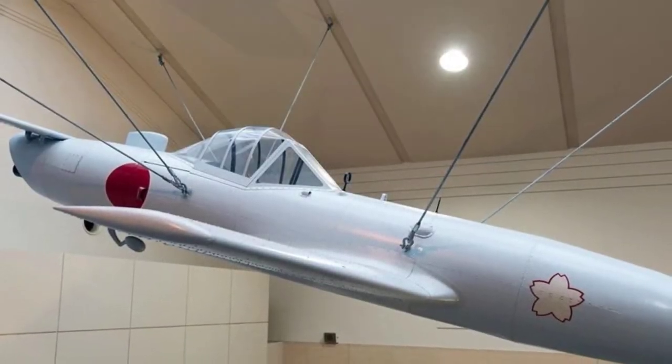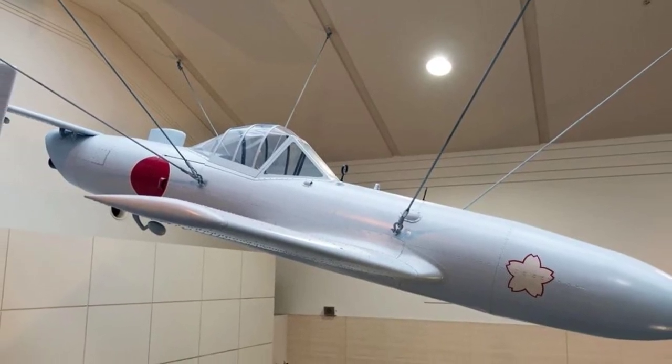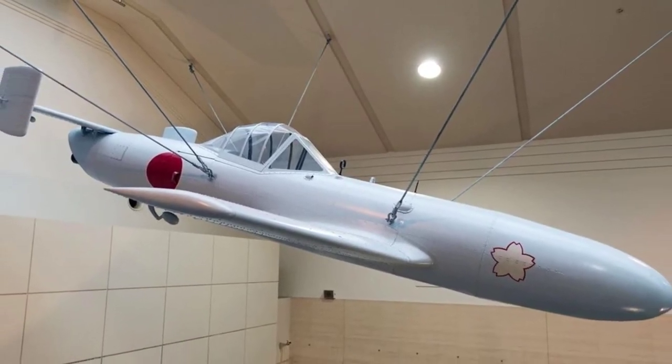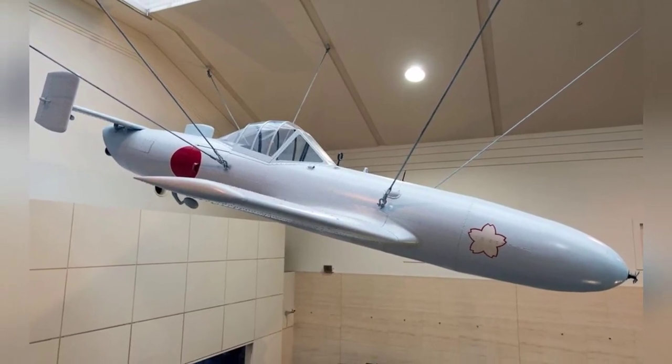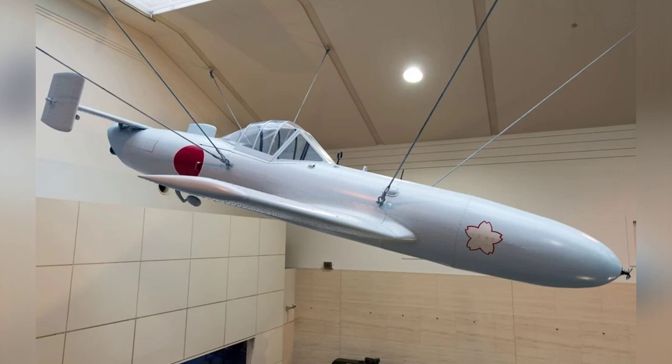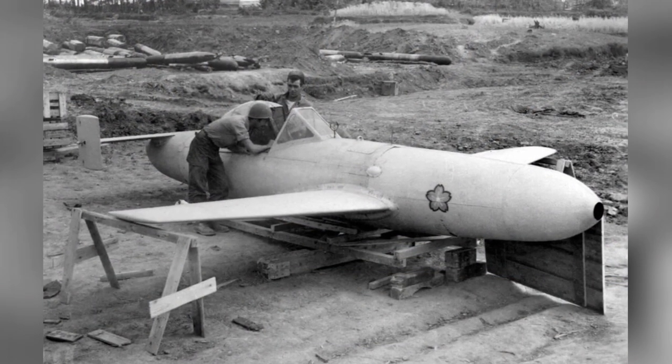Given the unfavorable situation in the Pacific War at the time, the Japanese Navy suffered heavy losses in consecutive battles and did not receive sufficient reinforcement. Therefore, they came up with the tactic of launching suicide attacks against Allied warships using aircraft, and organized the so-called Kamikaze Corps, advocating the slogan of 'One Aircraft Exchanges for One Warship.'